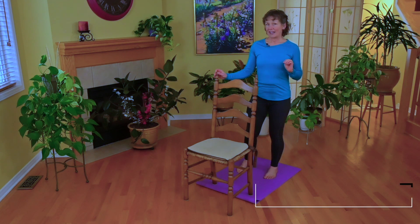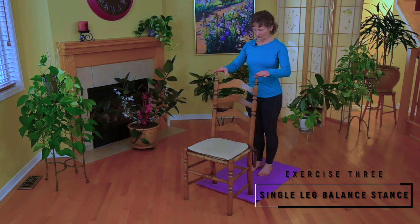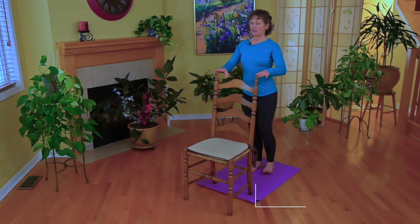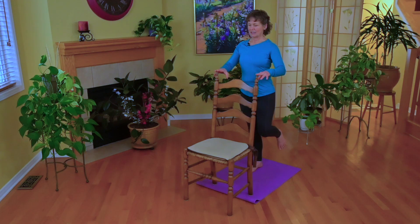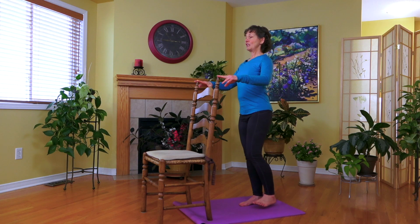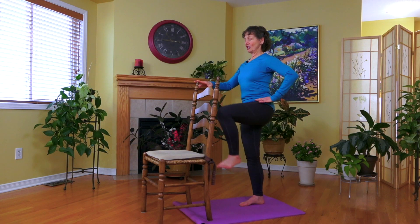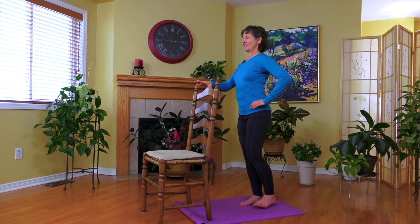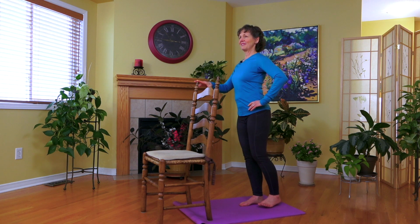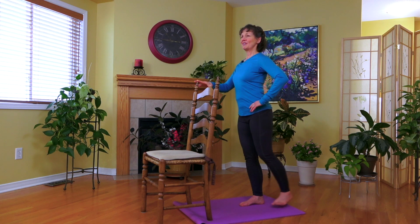The third exercise: staying in the same position with the support of a chair if you need it. Start with your fingers just gently on the chair, shifting all your weight to one foot as you lift the opposite knee. Bring that knee up towards the chair, then bring the leg out to the side, and then all the way behind. Let's repeat — try it just on one hand: up, side, and back, and side.